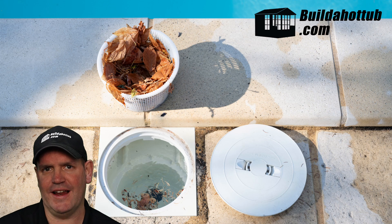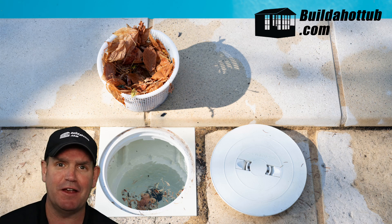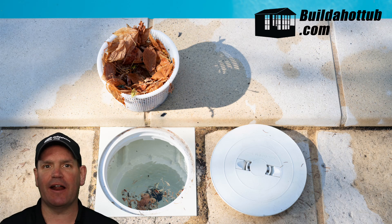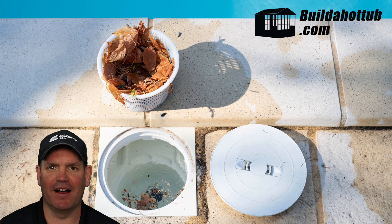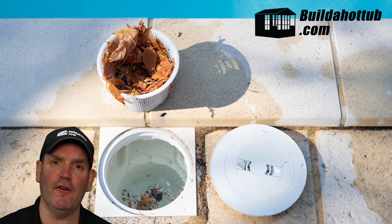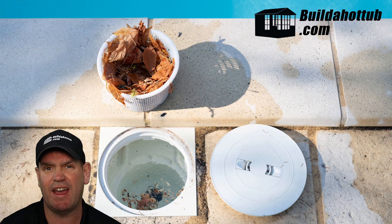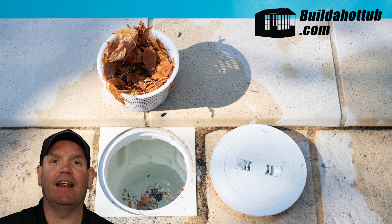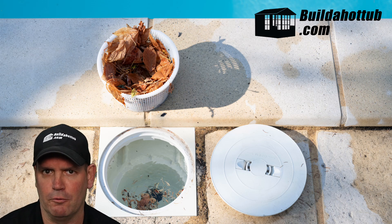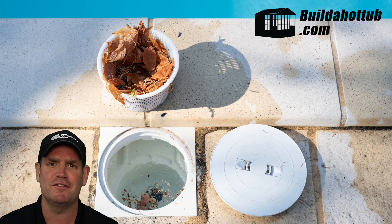The first part of the installation is getting the correct height. I must admit this was something I got slightly wrong — I was about an inch out, so on my own tub I have a cover that sits up to the top of the skimmer. If you measure it correctly, the top cover of your skimmer should sit flush with either the coping or the finished deck or patio surface. Skimmers do allow a certain level of adjustment. I made all the mistakes so that you don't have to.